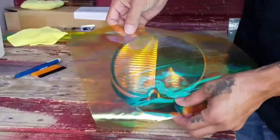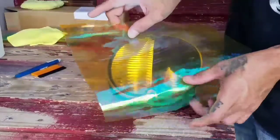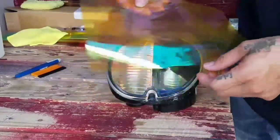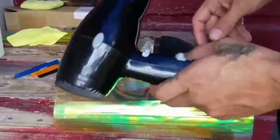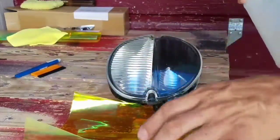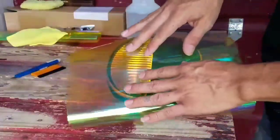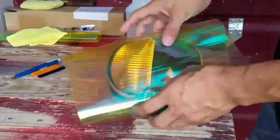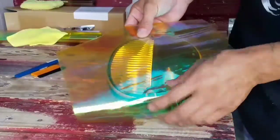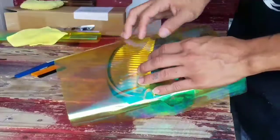I already cut a piece of vinyl to use — this is sufficient enough, I've got enough room on the sides so I can pull on it. I also got a hair dryer. The instructions say to apply some water onto the lens, and after you peel the backing off the vinyl, spray some water so when you lay it down it gives you enough room to position it, then you start squeezing out the water.